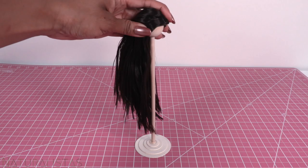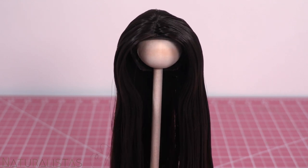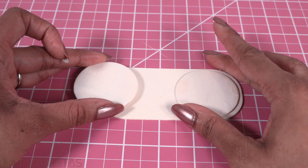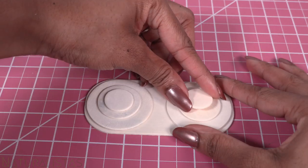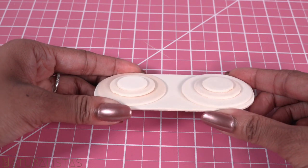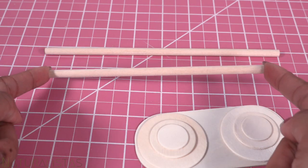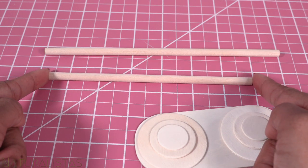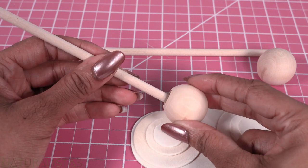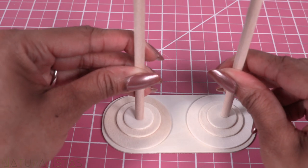To make an easy wig stand where Grace can display her wigs, we can use a longer base. Glue on a few circle cutouts, just like before, stacking different shaped circles. I cut a wooden dowel to 8 inches and another at 6 and a half inches. I take two wooden beads, glue one to each of the wooden dowels, then glue the wooden dowels onto the base.